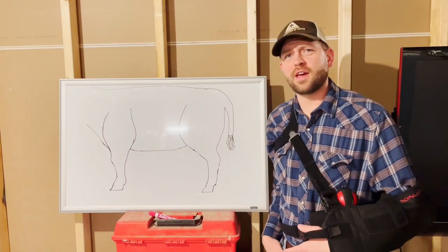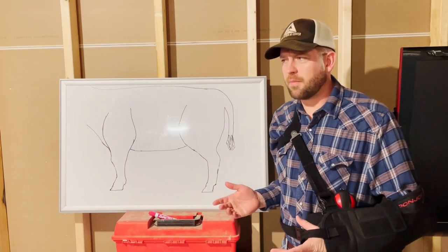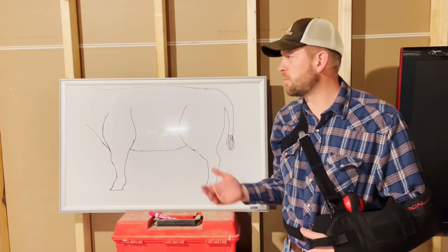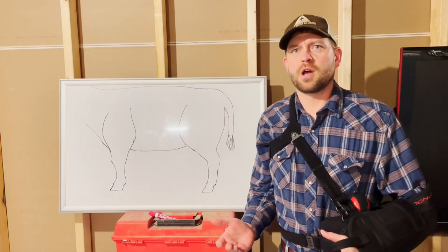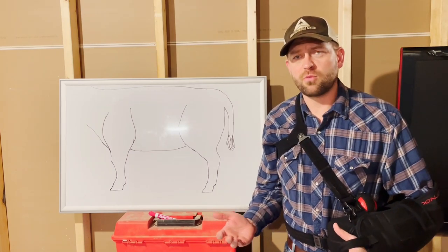Hi folks, Dr. Jake from Sioux Nation Ag Center here. As you can see, I have a maimed limb. With that in mind, I thought we should talk about when calves have a maimed limb, specifically broken legs in neonatal calves. It's a problem that we run across on an unfortunately all-too-common basis this time of year, when cows may step on a calf's leg or whatnot.